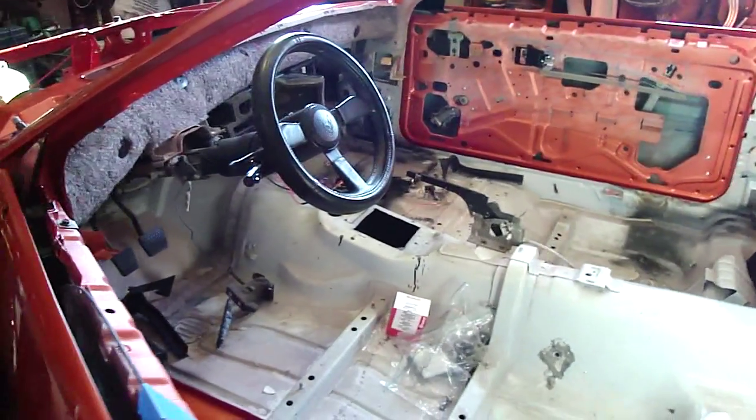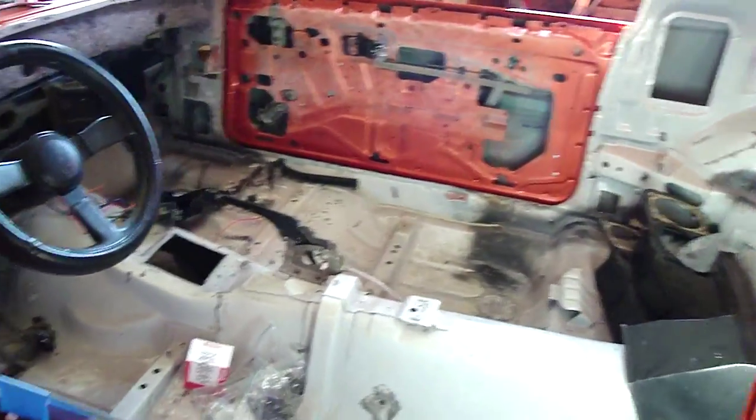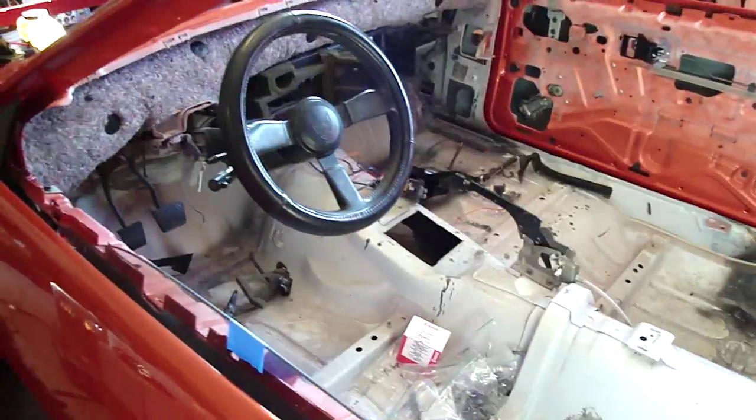The next step is going to be putting the dyno mat in. I've got a couple boxes of that that I need to start doing. And like I said, the outside door handles — I need my weather strip. The hatch is pretty much ready to go on, so since I've got some weather strips, I can do that.